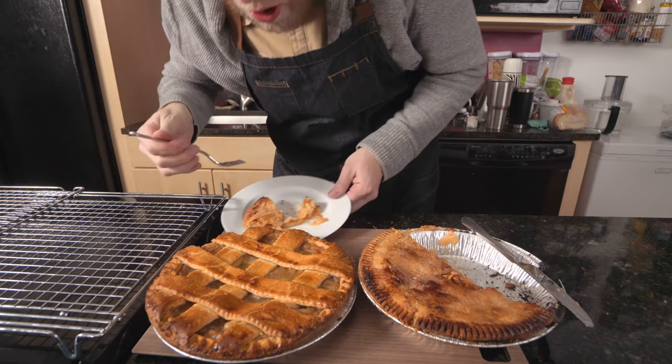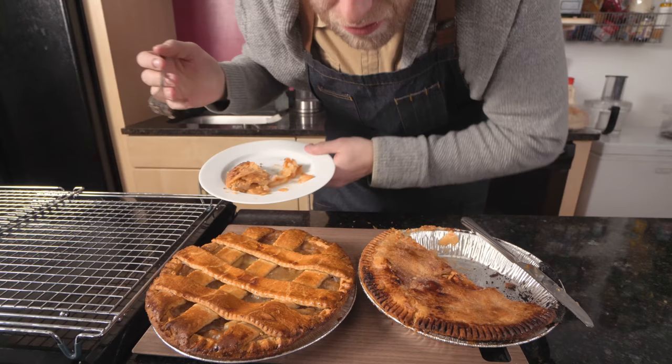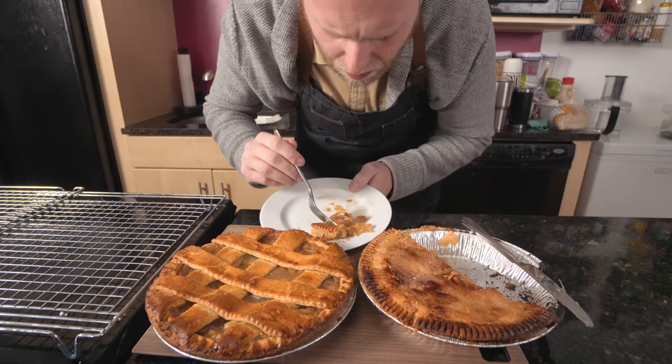Listen to that. Can you hear it? Couldn't do that before. Oh man. Pie is so much better than cake.